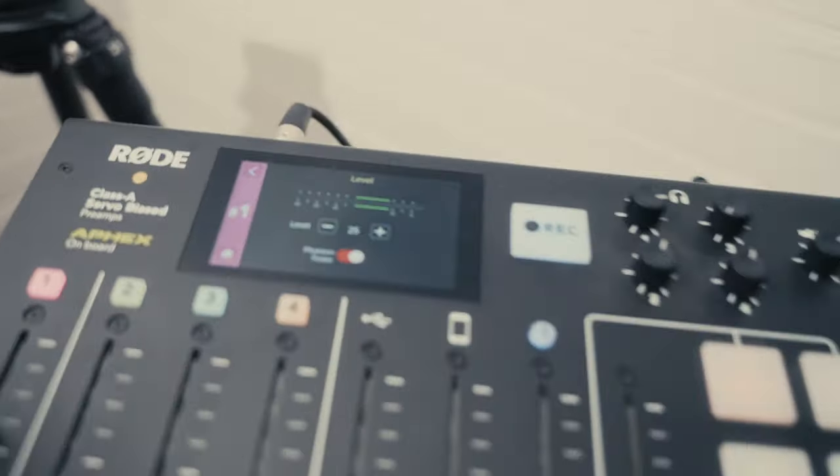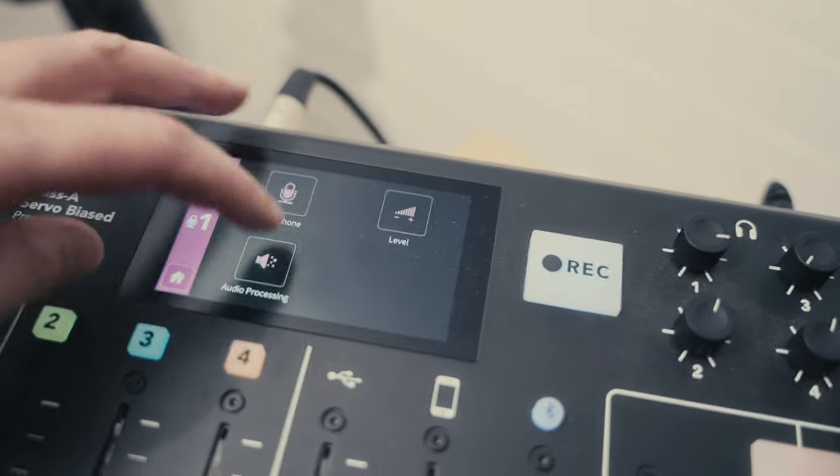It just depends on the vibe of the video. If it's more casual, mic in the shot — no big deal. But if I want it to be more visually oriented, maybe there's more B-roll, more angles, then mic out of the shot. So in this video, I'm going to switch back and forth between having the Asden SGM-250H close to me and also having it out of the shot.